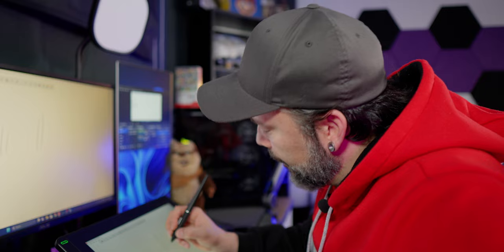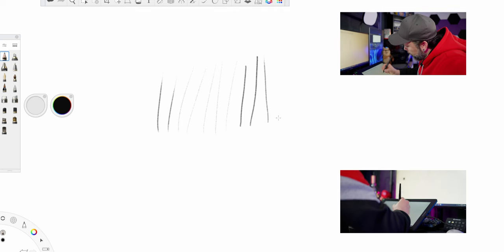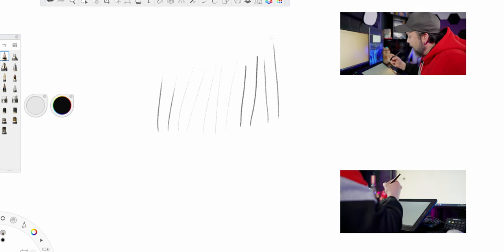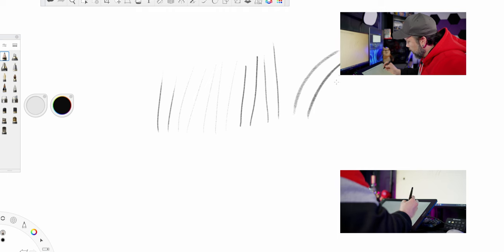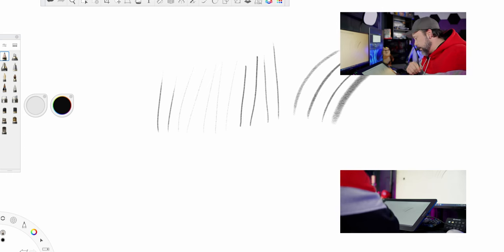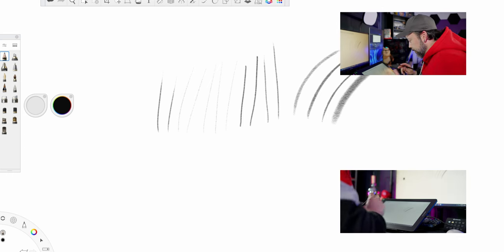Another thing I want to try is a tilt. If I have the pen pointing upwards, it's a really fine line, just like a pencil. And if I tilt my pen, you can see it starting to get thicker and thicker lines the more you tilt your pen. This looks amazing.